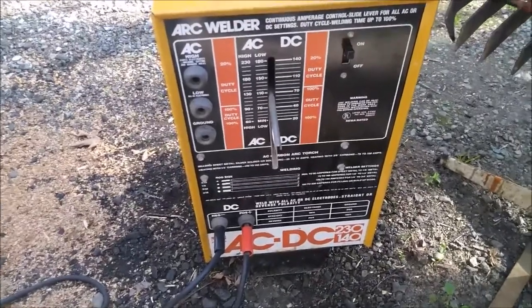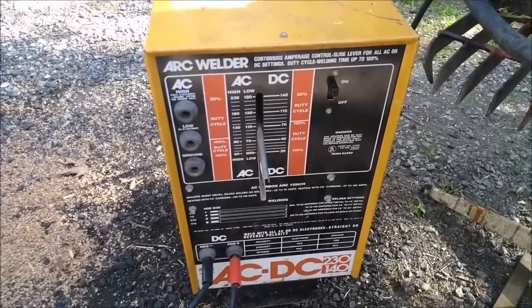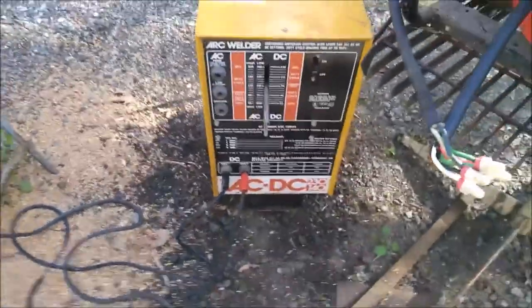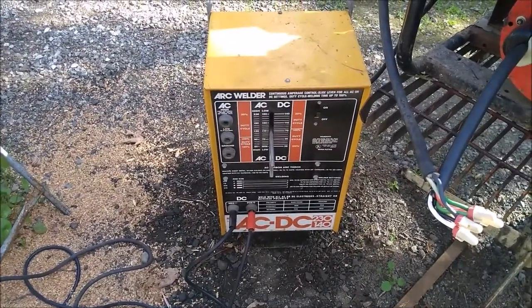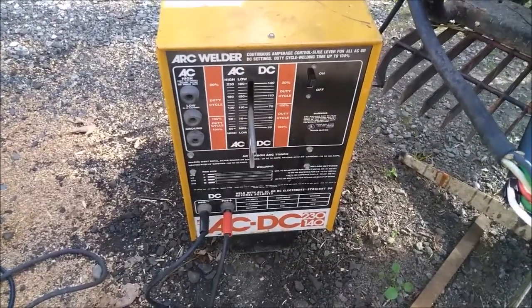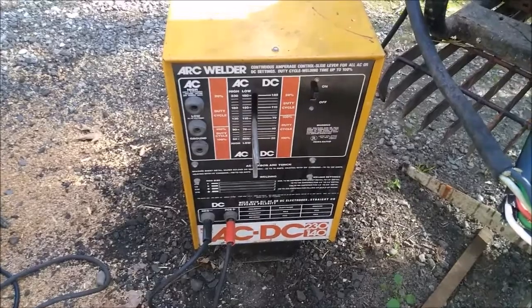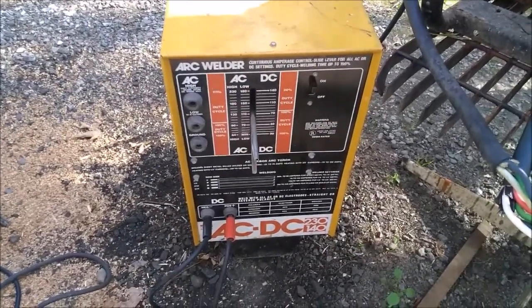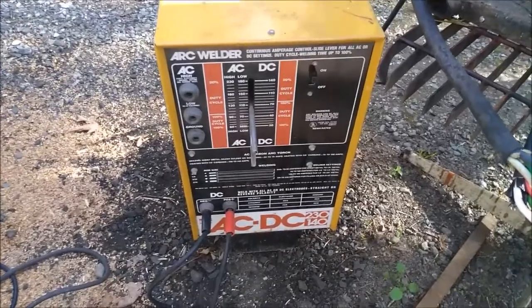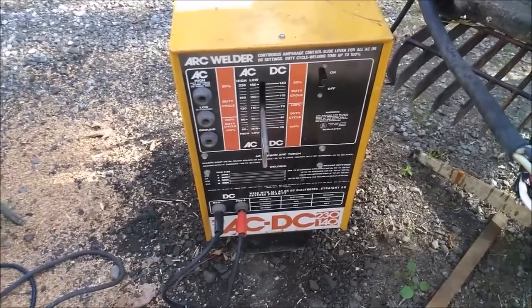This old welder is a transformer-type welder, which means it has transformers — windings of wire arranged to change the voltage and make stuff work. Newer welders are usually inverter welders, and when you open them up it kind of looks like a computer — there are computer chips that change the voltage. I read online that these old transformer welders take up twice as much power as a newer inverter welder. So basically if this generator can power this thing, it can really power an inverter welder. In fact, that 3,500 Honda can power an inverter welder no problem, but not this guy.